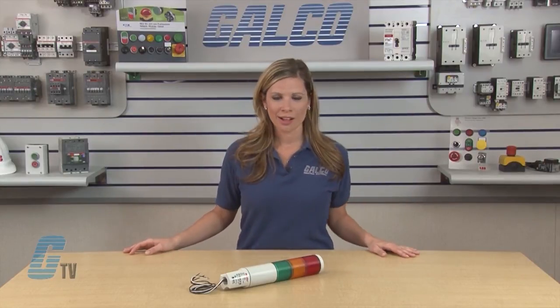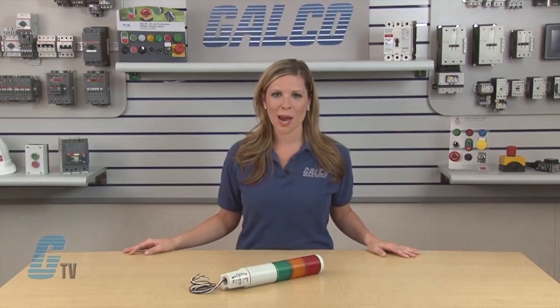A pipe mount base, pipes, and flashers are also available. Federal Signal's MSL Series Microstat status indicator, along with thousands of other products and services, are available at galco.com.